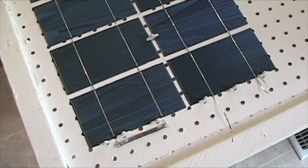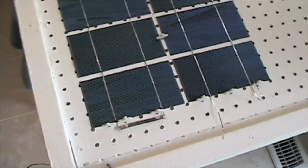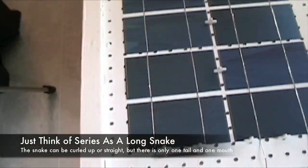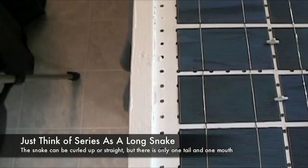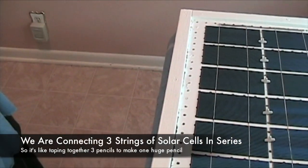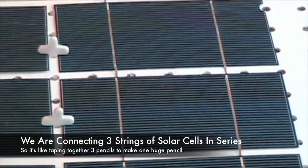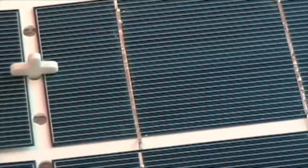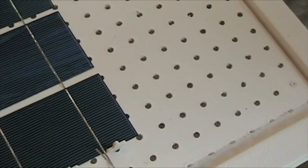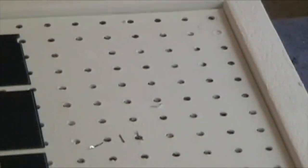We're going to do the same thing at the third column that we did at the other end. What we're doing right now is wiring in series, and that's why I didn't connect this to this like we did at the top — because our positive is following this first column, leading to the negative of this string. Then we're connecting that to the second column, and the current and voltage come back down the second column string, connecting to the third column, running back up.